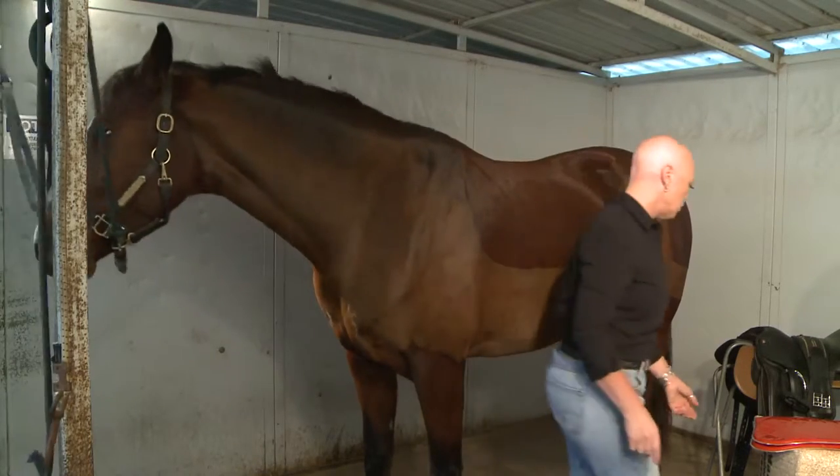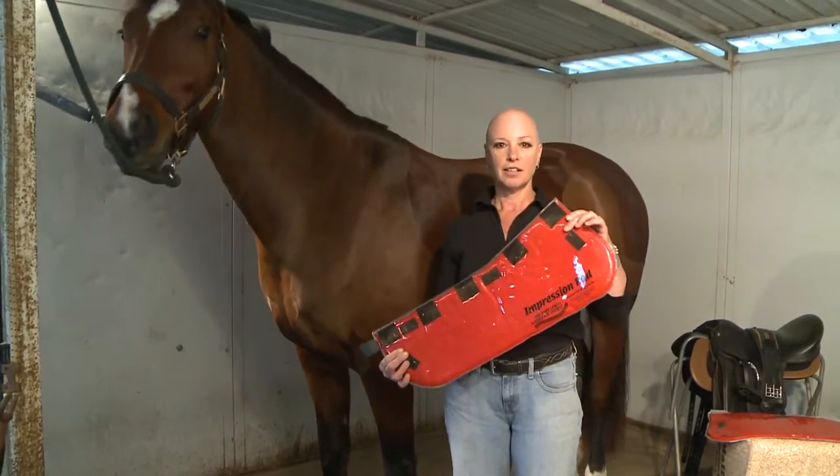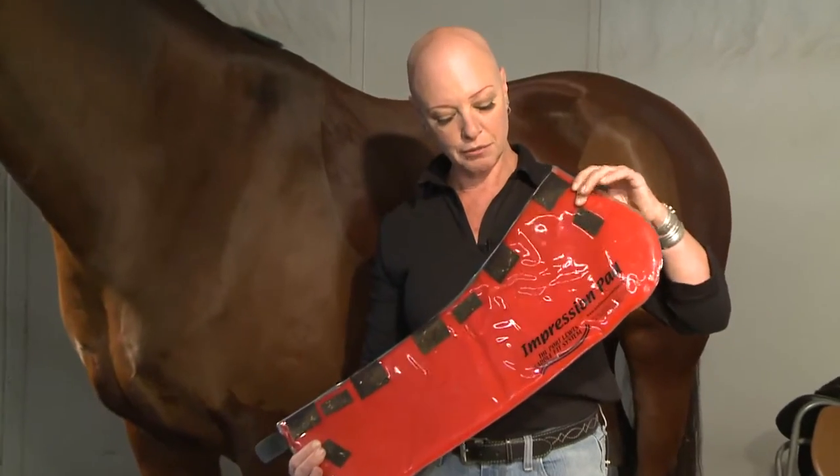The Port Lewis pad is a big red sack that's enclosed in clear vinyl. It has putty inside and it has two halves.